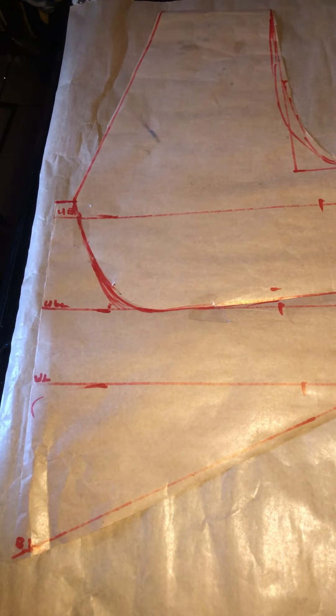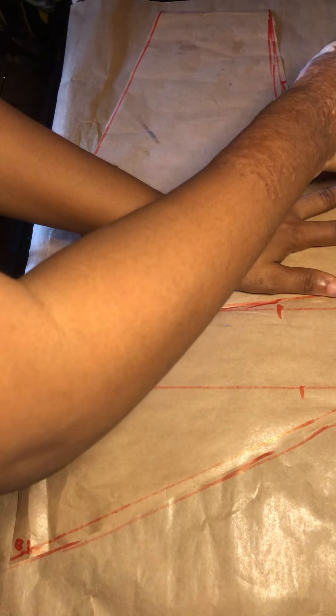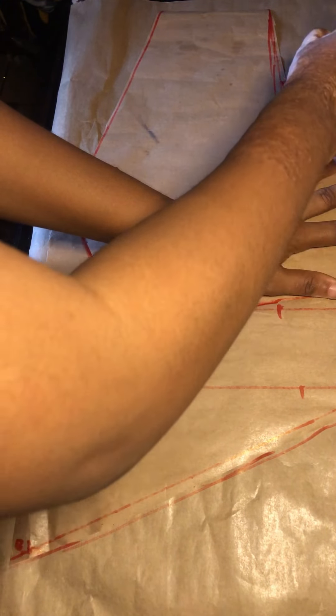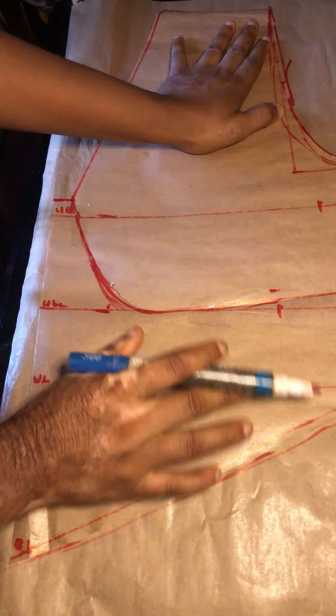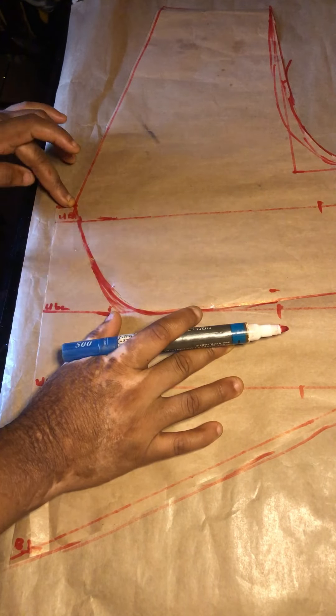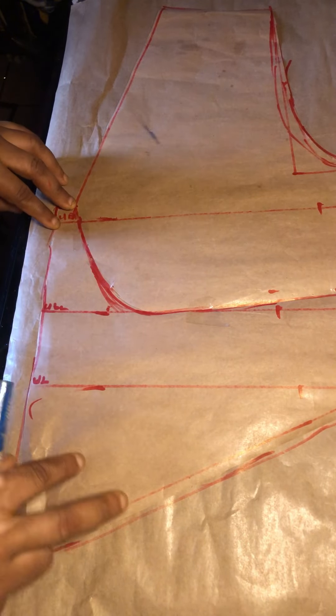We are done cutting our front piece. I went ahead to use a masking tape to put the front piece together so I can work on the back piece. Basically every measurement I used on the front piece, that same measurement I'll be using on the back piece. The only difference is the neckline, and there won't be a division on the back like I did on the front piece.